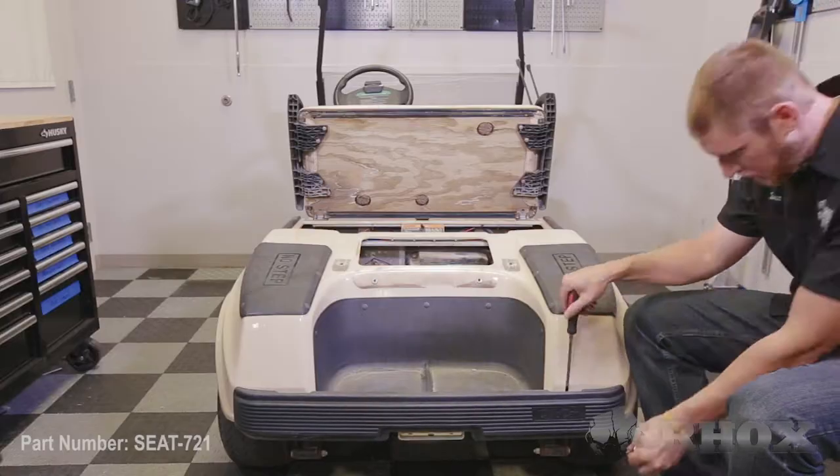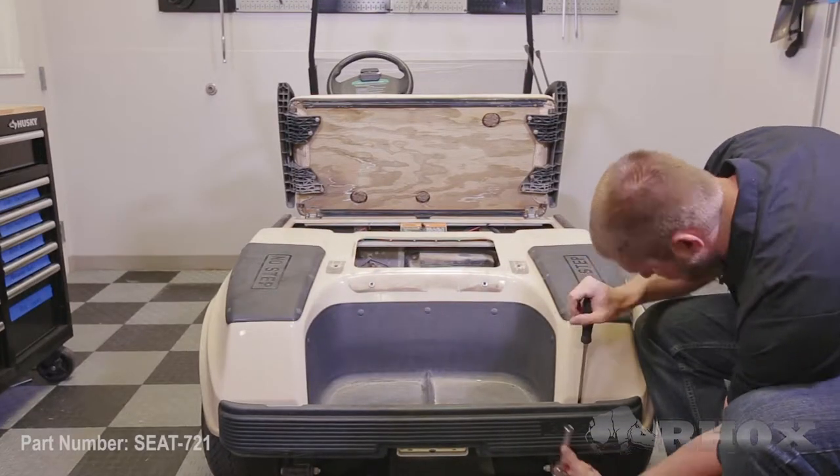Now that our sweater basket is removed, it's time to go ahead and remove the rear bumper. With the bumper, you're going to retain the hardware, but you can go ahead and throw your bumper out.